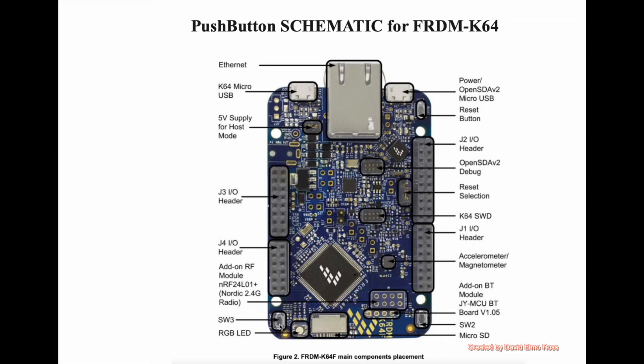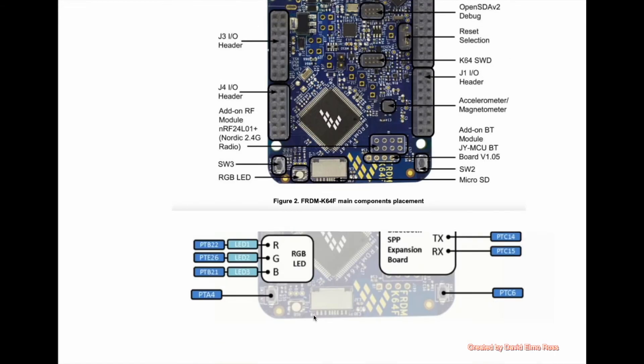The left push-button here is called SW3, and SW3 is the name for all left push-buttons on all embed-enabled boards. SW2 is the one for all right push-buttons on all embed-enabled boards. You can also see our RGB that we were working on previously. SW3 and SW2 are generic names that work on all boards, but we also have specific pin names for the Freedom K64: Port A pin 4 for the left push-button and Port C pin 6 for the right push-button. The generic names work on all boards, but the specific pin names will only work on the Freedom K64.